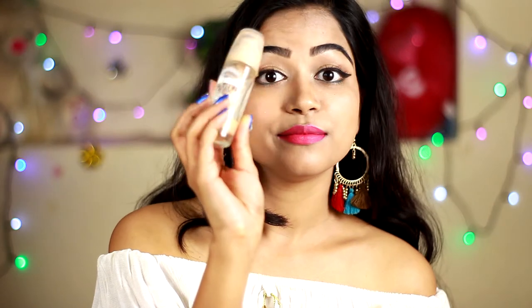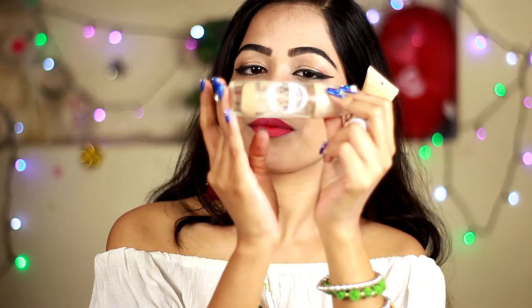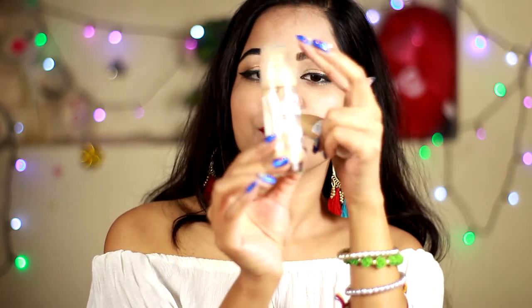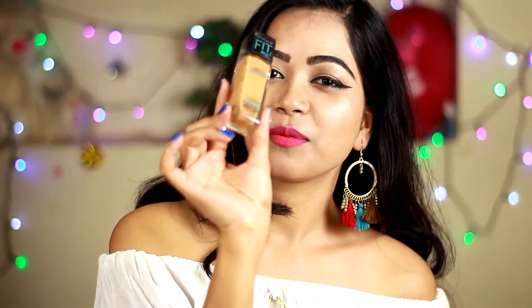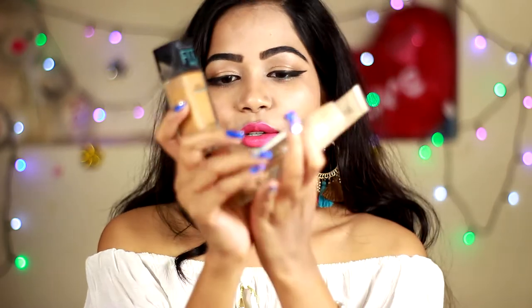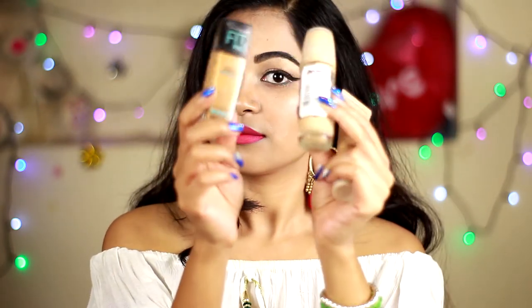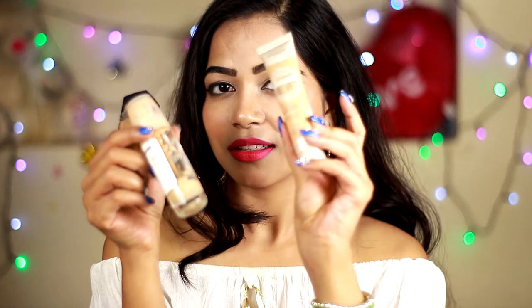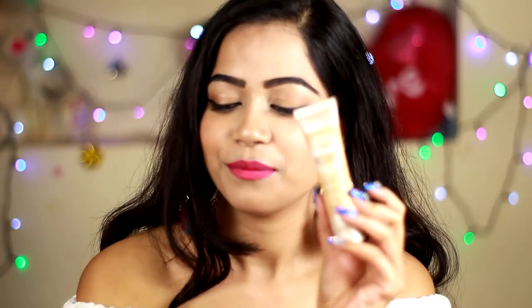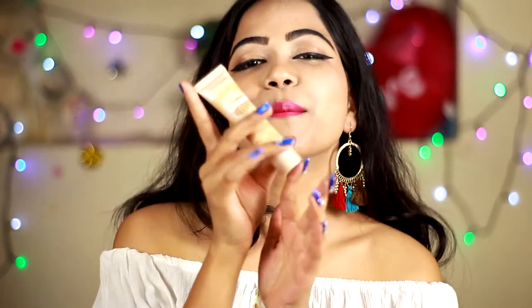Previously I was using this liquid foundation — again from Maybelline. This is Maybelline Dream Satin Skin Foundation and as you can see here, I have used the full bottle of it. I also used this Maybelline Fit Me Foundation. This is the darkest shade and I used to mix both shades together to match with my skin tone. This is really hard — to find a foundation shade actually matching your skin tone, so that's why I mixed both of them.